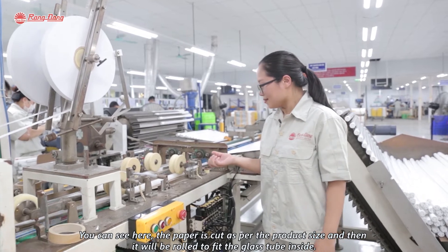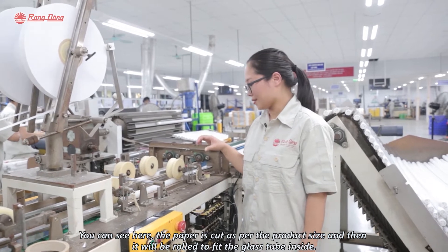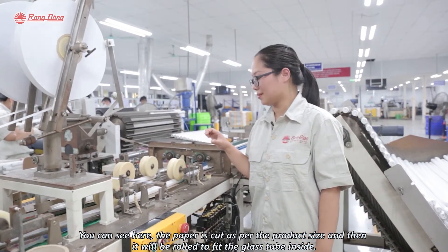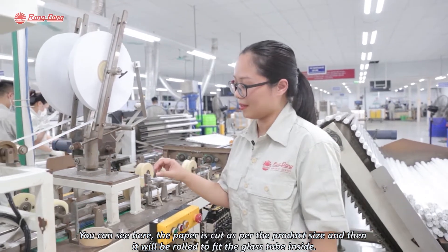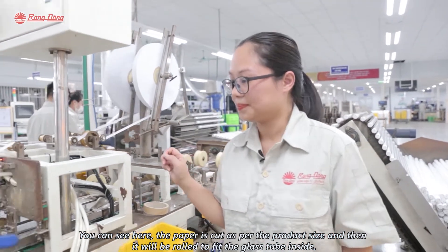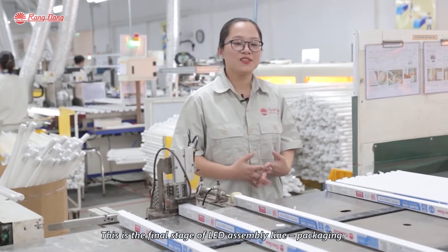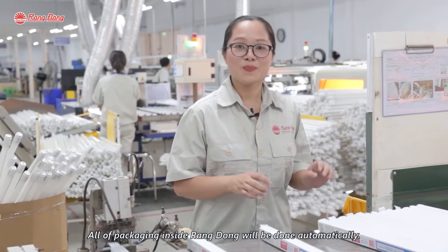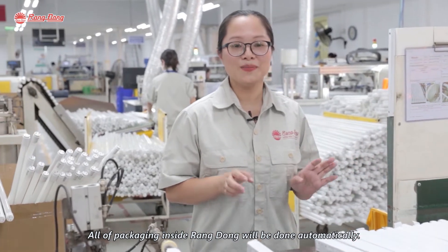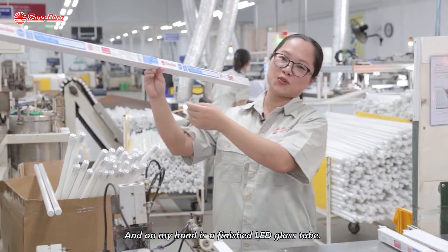You can see here the paper is cut as per the product size and then it will be rolled to fit the glass sheet inside. This is the final step of the LED assembly line packaging. All the packaging inside is done automatically. And in my hand is the finished LED glass sheet.